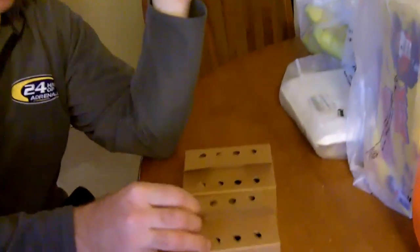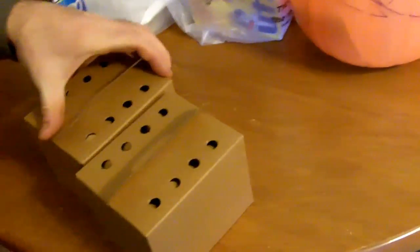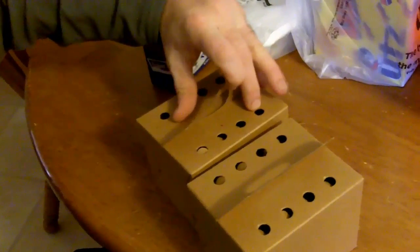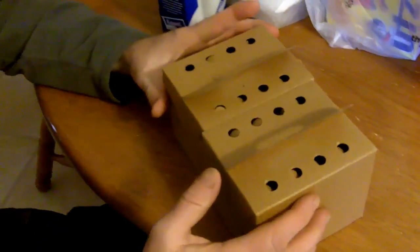You hear lots of bad stuff about aspartame, so we bought a couple of mice. We're going to feed one sugar water and one aspartame water, and then see if one lives longer than the other or if there are any negative effects of the aspartame.